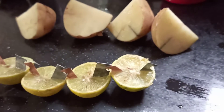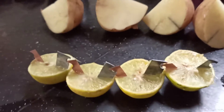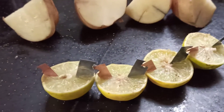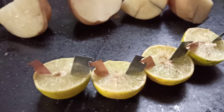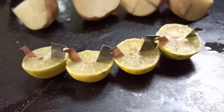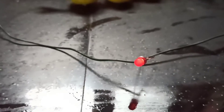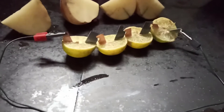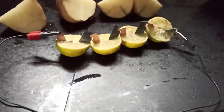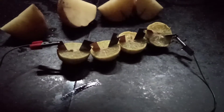Here I am using four copper electrode strips and four zinc electrode strips. We need to connect it like this: first copper, then zinc, then copper, then zinc, then copper, then zinc. Then we can connect one LED bulb. We need a minimum of four copper and zinc electrode strips to make it work. We can also use a potato.